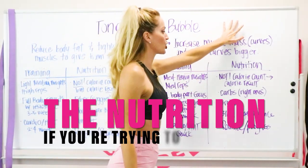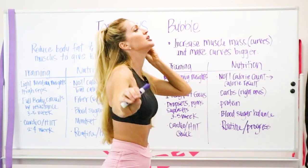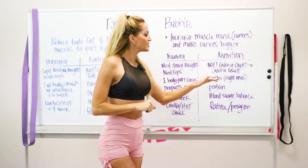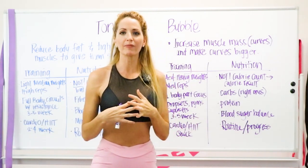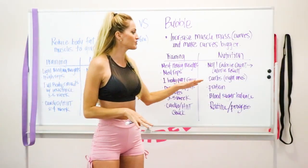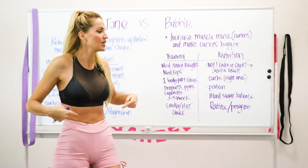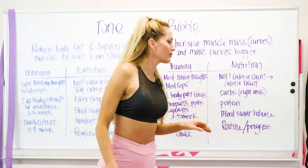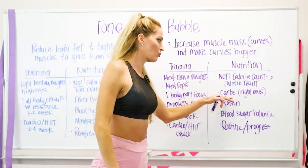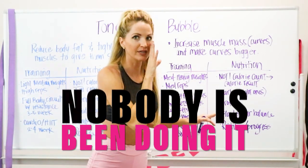For nutrition when trying to build curves, again it's not about calorie counting. Learn which carbs are the right ones — don't just add any carbs. Go after the good ones: oatmeal, sweet potatoes, things high in fiber to keep your waist small. I do carb cycling — on booty days we add more carbs, and on upper body or tone-and-slim days we bring carbs down. I'll make a separate video on carb cycling.